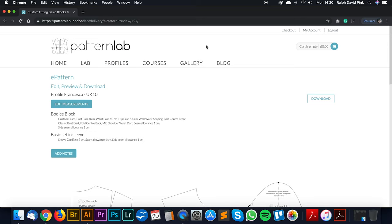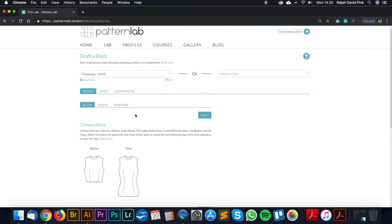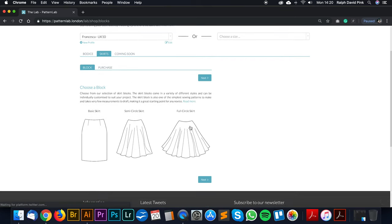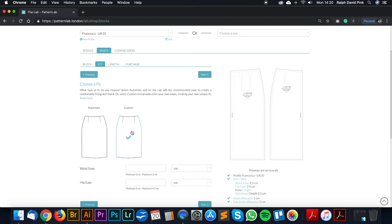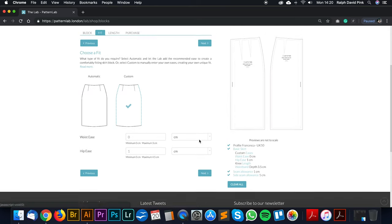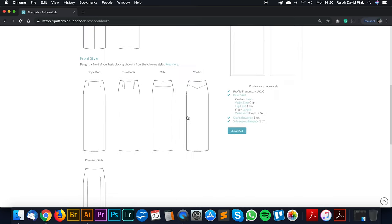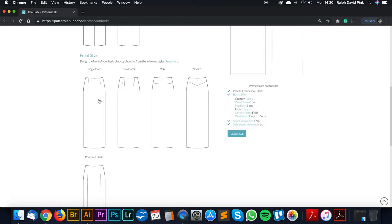Let's go to PatternLab and Francesca's profile — Francesca UK10 — and go to the basic skirt, fit, custom. This time I'm going to go for 0cm ease on the waist and about 1cm on the hip — keeping it quite close-fitting. For the length, I'll go floor. On the front, no seam and a single dart pencil. On the back, no seam, and I'm going to use reverse darts.